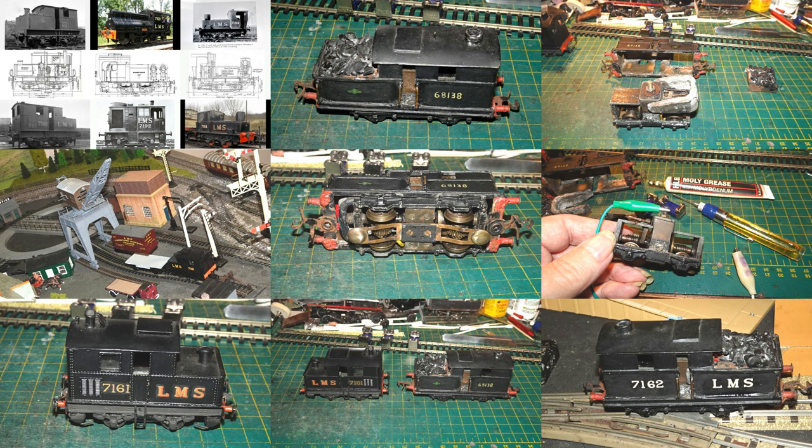Welcome to my 258th video on my work with OO Gauge. This video will feature a 3-rail kit-built model of a Sentinel steam shunter that I picked up on eBay. I'll start with a bit of a review of the history of Sentinel steam shunting engines, then compare my new 3-rail model with a couple of other OO gauge models of Sentinel shunters that I have, then deal with servicing and repairing the new model, and we'll see it running on my OO 3-rail tabletop.